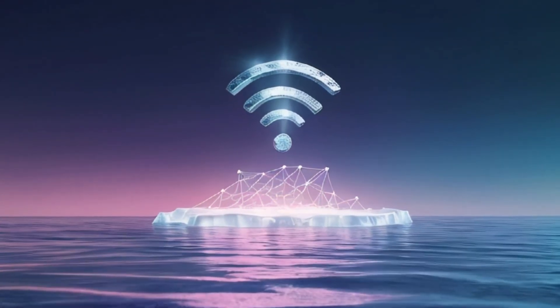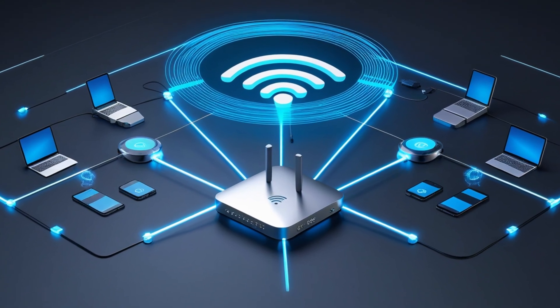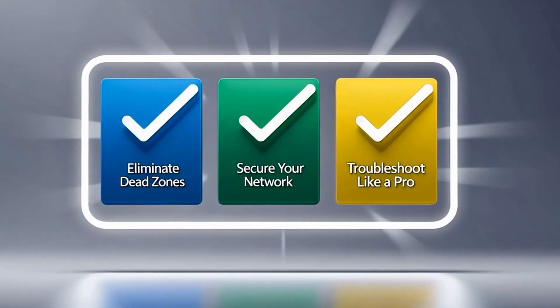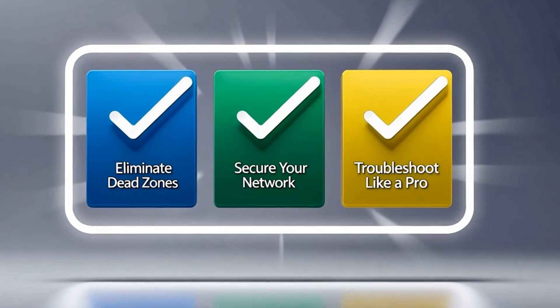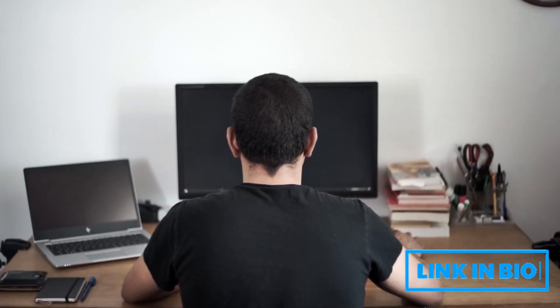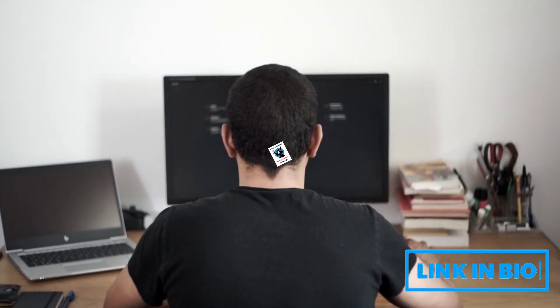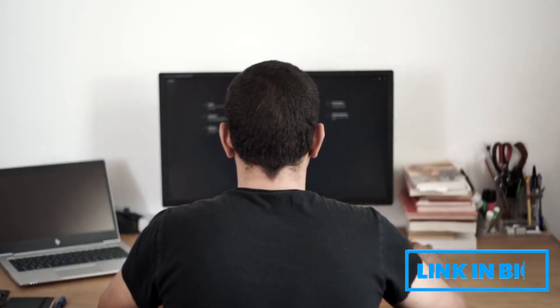If solving problems step by step like this scratches an itch you didn't know you had, you've just reached the tip of the iceberg. In my short, inexpensive home network mastery course, I'll teach you IT-level skills most people don't have — so you can set up a fast, reliable, and optimized home network, upgrade your gear with confidence without wasting money, spot and fix problems before they become a headache, and stay in control without ever needing to call tech support. Because knowing how your network works puts you in charge, and not stuck waiting for someone else to fix it.